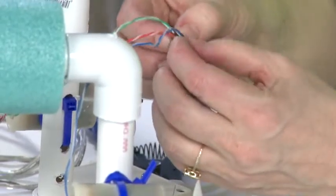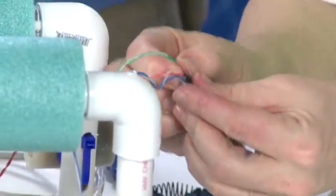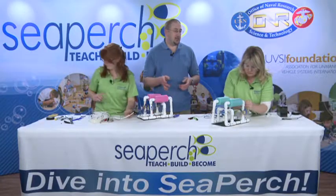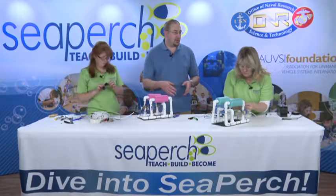Once you get the butyl rubber in and worked in real well, you're just going to want to cover that with the black electrical tape. The black electrical tape's only job is to stop you from getting butyl rubber on everything else.